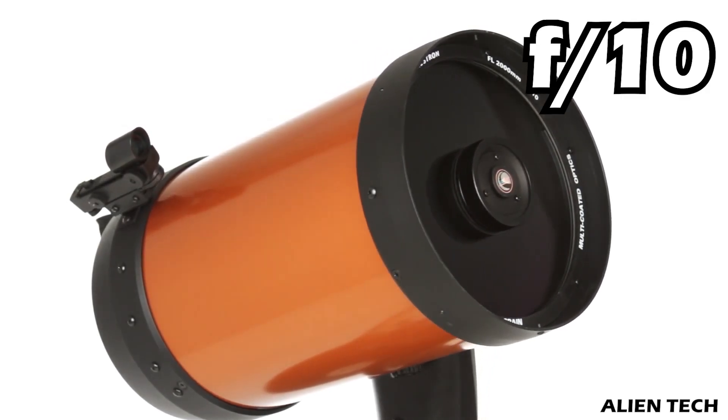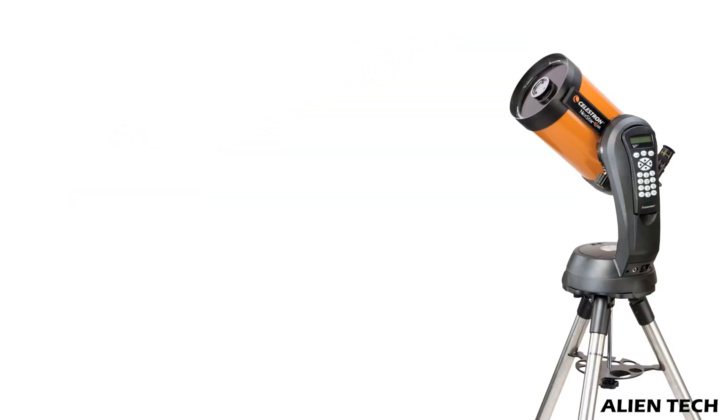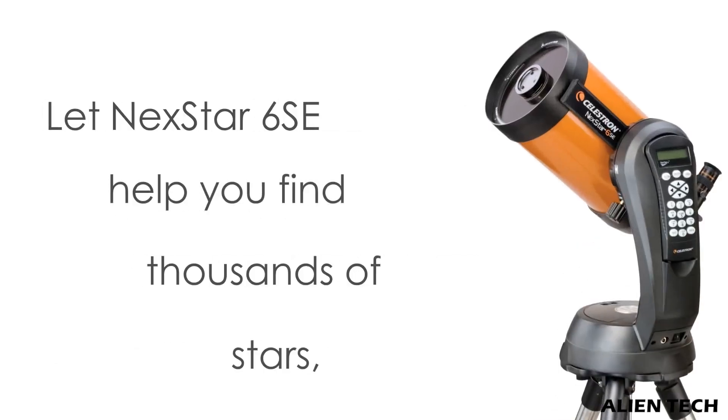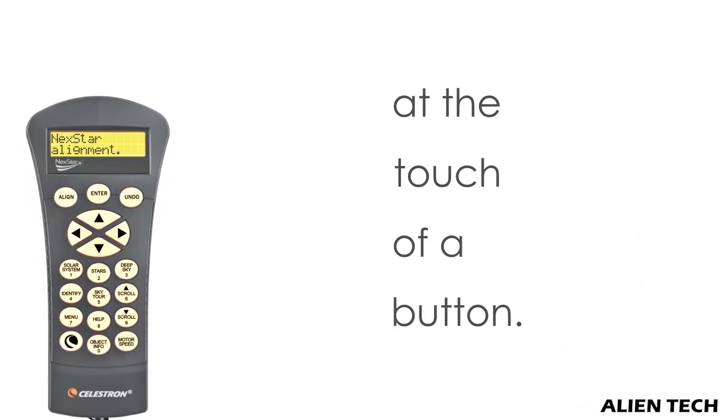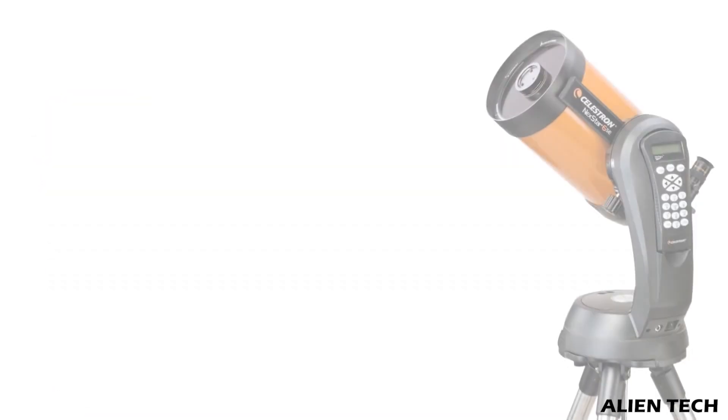They both have a focal ratio of 10, but the 6SE has a narrow field of view and high focal ratio, which is not quite good for faint distant objects. Intermediate astronomers who just want to upgrade from their old telescope and can't afford the 8SE, or are on a very tight budget, should consider buying the 6SE.